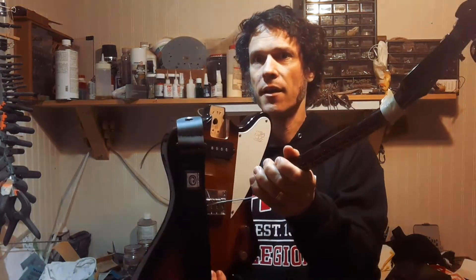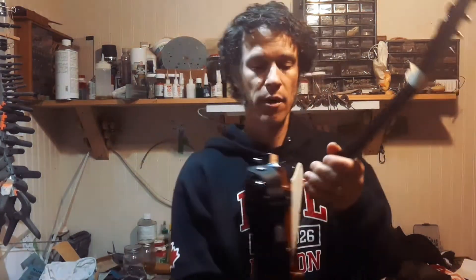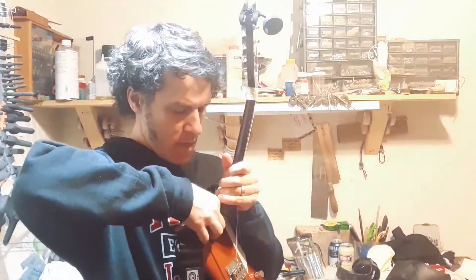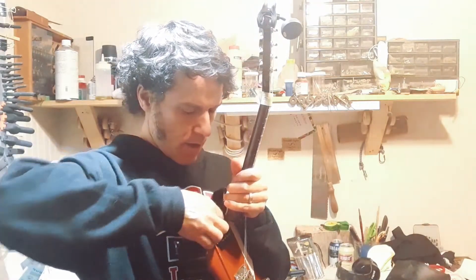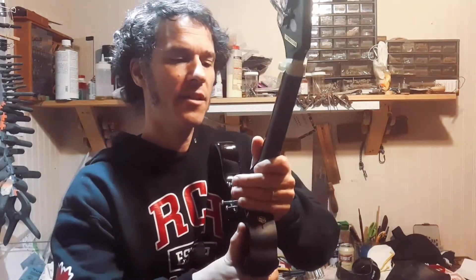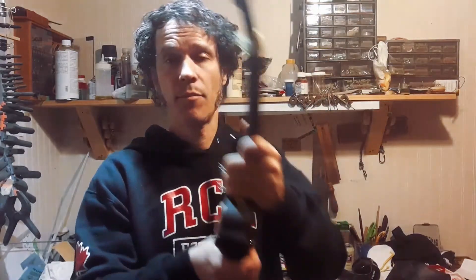In the neck pocket, I'm going to add a little shim — a small piece of plastic, a bit thicker than a business card. I'm going to stick it in the neck pocket right at the very bottom and lay it flat, so the neck now sits at a slight angle in the pocket, bringing the headstock back from the body and lowering the strings.